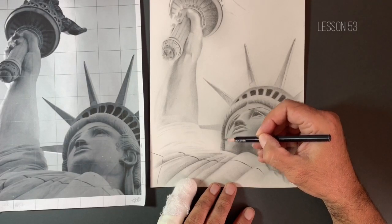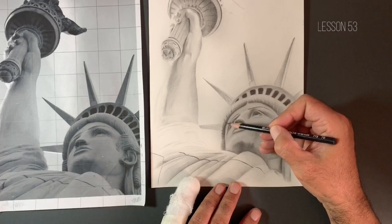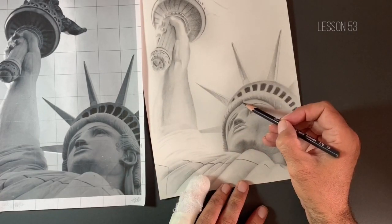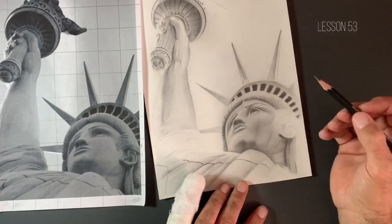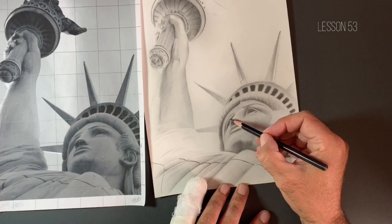I'm just jumping around this drawing now. I'm almost at the stage where we're starting to balance a few values, but I'm just really trying to ramp up. Now I've got this 7B in my hand, I'm just starting to ramp up some of the contrast in the areas that I know are the darkest values on the drawing. So this crease underneath this hairline is certainly one of those points. And we need just to give a little bit more definition within this eye socket area. I'm not just going to go in there like a colouring book and go over the whole thing with my 7B.